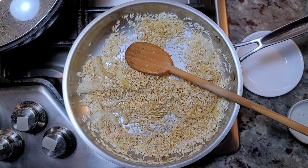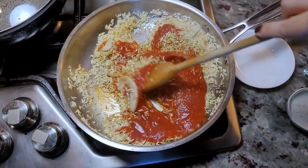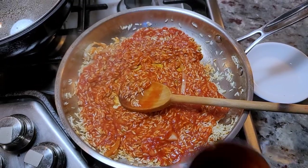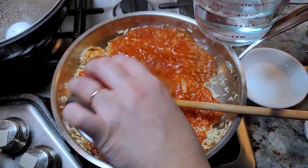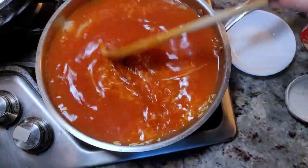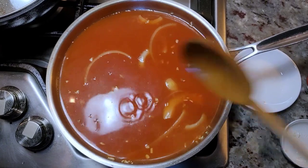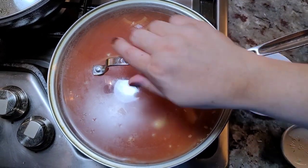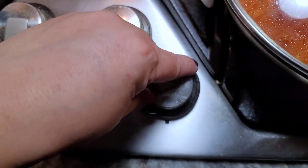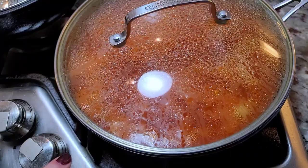This is an eight ounce can of tomato sauce. I'm ultimately going to add two cups of water, but I want some of that residual tomato sauce. Give that a mix and bring it up to a simmer — turn up the heat. I'm going to cover with a lid and let that come up to a simmer, then turn the heat down to low and let it gently simmer for about 18 to 20 minutes, or until the liquid has evaporated and the rice is cooked. Don't lift the lid.